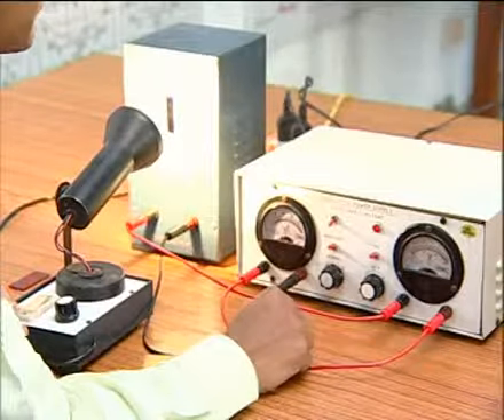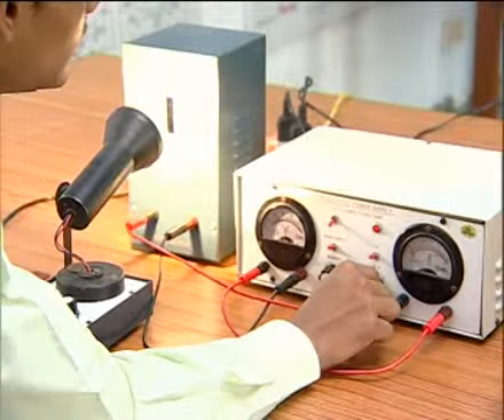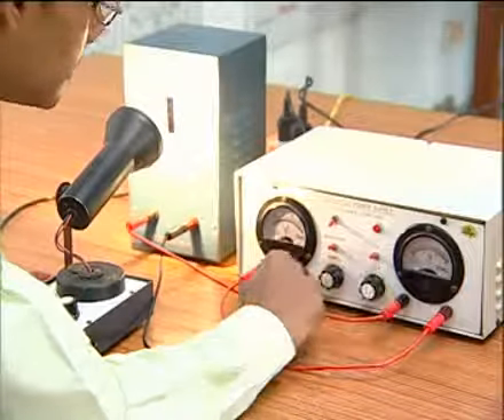A similar procedure is also applied for the blue filter — that is, by increasing the voltage reading, there is a constant decrease in the microammeter reading.